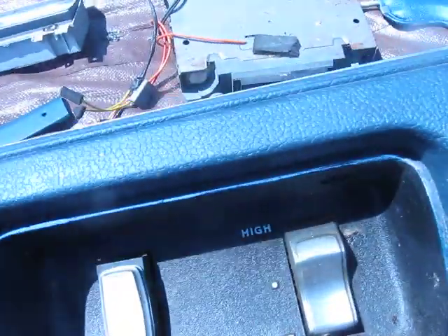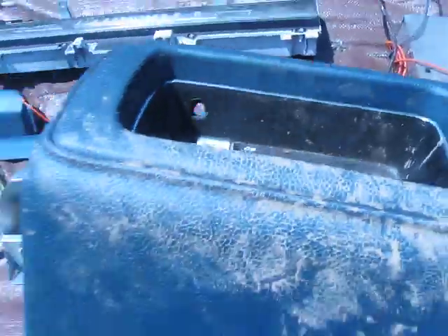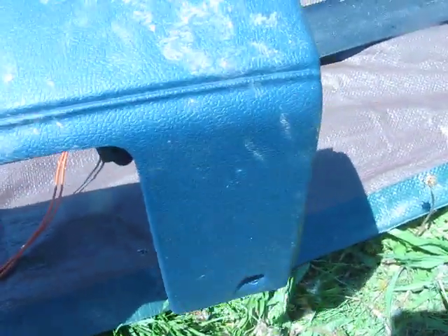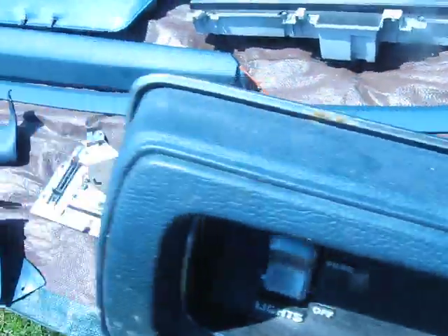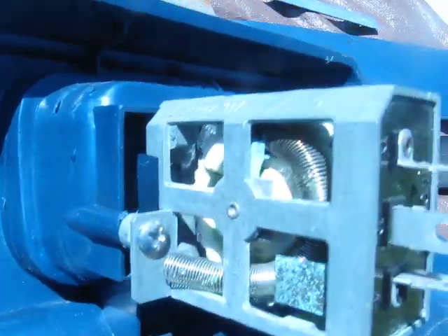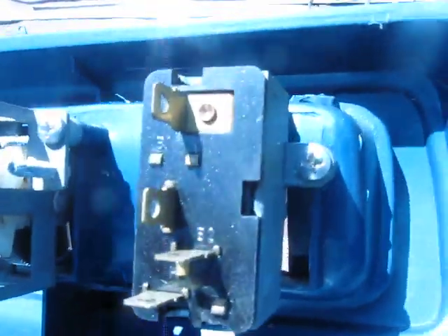We got switches — washer, light switches — and then we got the panel itself, which is in excellent condition. It really needs to be washed, but it is in excellent, non-cracked condition. Here's the back, so you can see what kind of condition the switches are in. That's still almost brand new — minimal corrosion anywhere in there. Same thing with these switches over here, they look brand new. I imagine these switches will be worth a couple of bucks just by themselves.